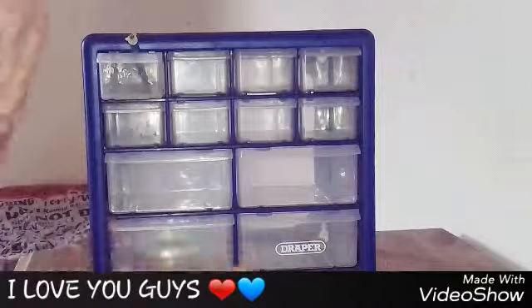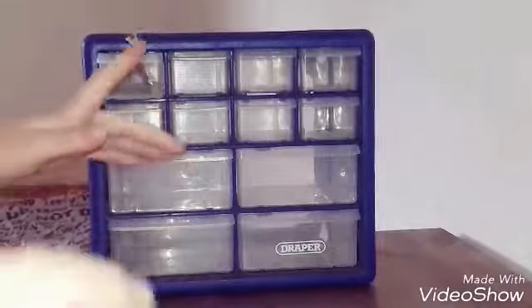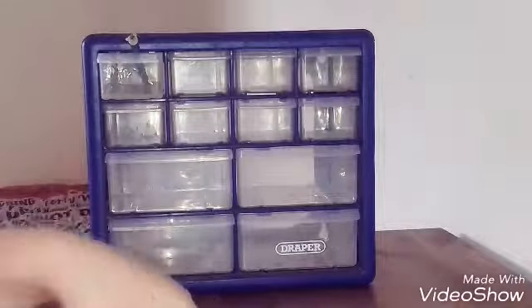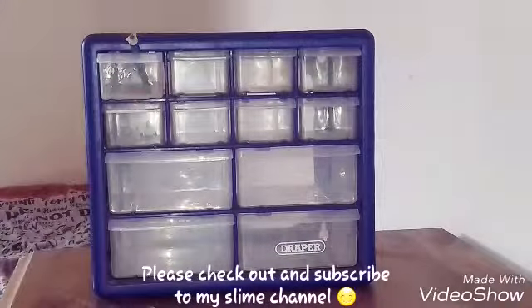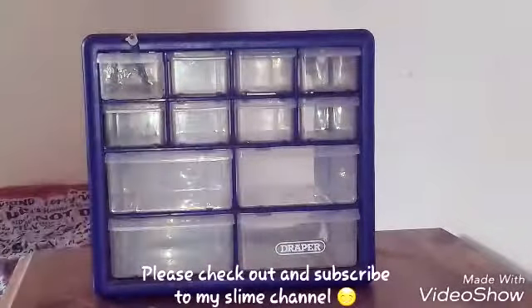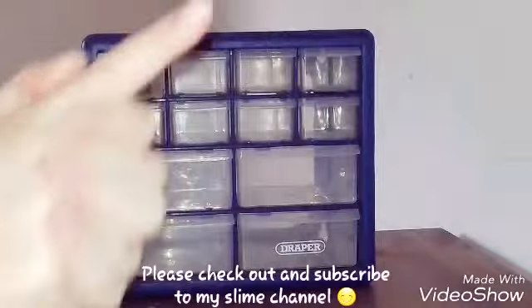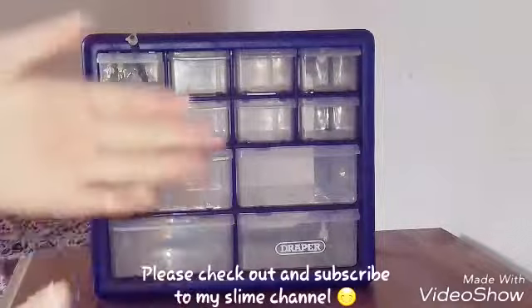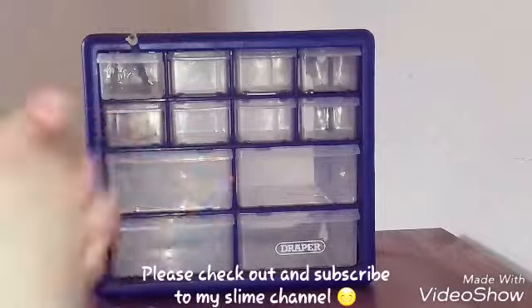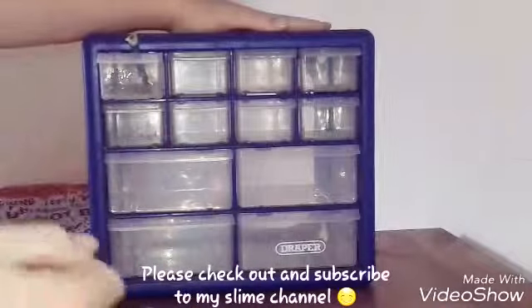Looking in my slime box — I am gonna have a new separate channel and it's gonna be called Haley's Slime, so go subscribe to that and you'll see slime all over it. One of my other channels is called I Love Reborn, which has one slime video on it. I didn't have a slime channel then, so I'm gonna make this slime channel after we finish with this video.